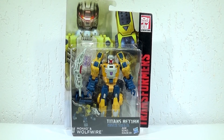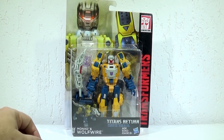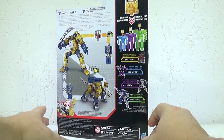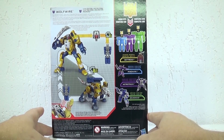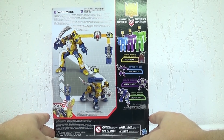Dinastia Transformers com Wolf Wire da linha Titans Return, conhecido em G1 como Weird Wolf, que significa lobo esquisito. E ele é esquisito mesmo. Tá aqui ele da embalagem lacrada, com a ilustração do Titan Master pousando sobre o corpo. Mesma coisa aqui nessa lateral e do lado de trás, mostrando ele nos seus dois modos em interação com o robozinho, o Titan Master.